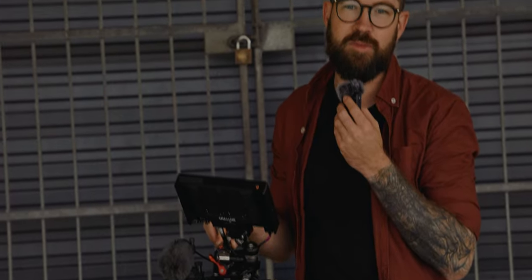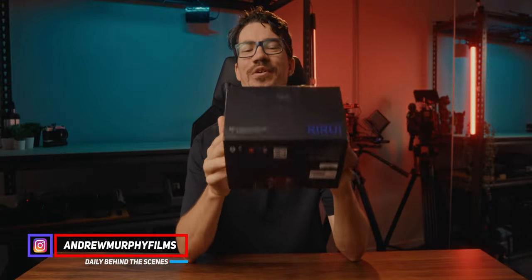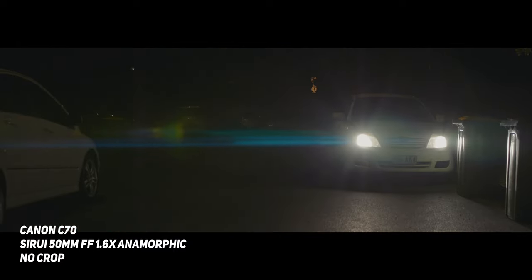I guess this is when people say, oh, can you put on the anti-fat filter? Yeah, this is what they're asking for — they really want anamorphic. Alrighty guys, so this is the Surae 50mm 1.6x full frame anamorphic lens. And if you're looking for a way to add more character to your shots, you are going to love this lens.